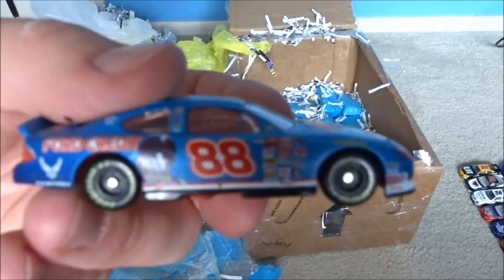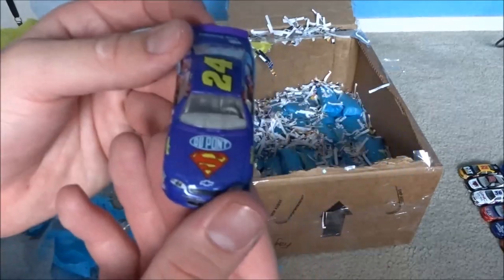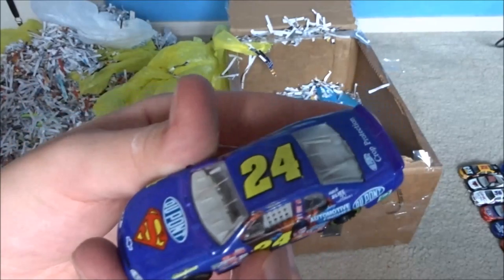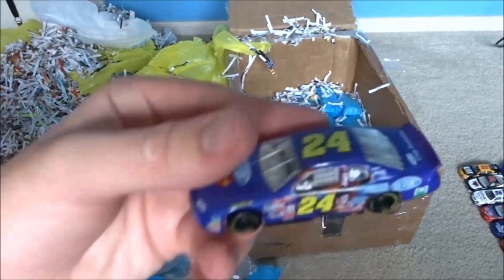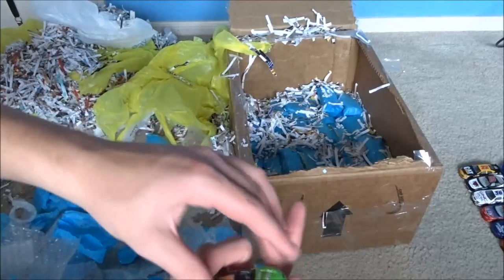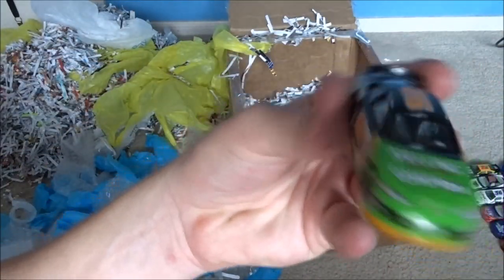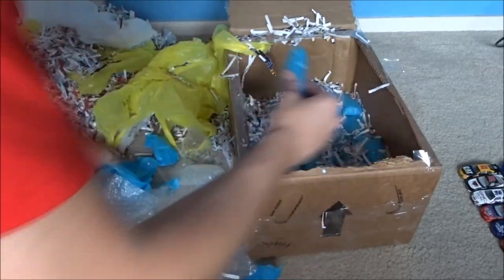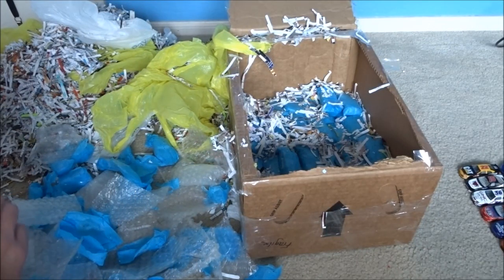I think I had a car like this - number 92, Stacy Compton. I did, but it's all beat up. I'm going to open one more and restart the camera so if something goes wrong with the video I don't lose everything. Oh, a Dodge test car, or maybe just a promotional car I guess. That is really cool.